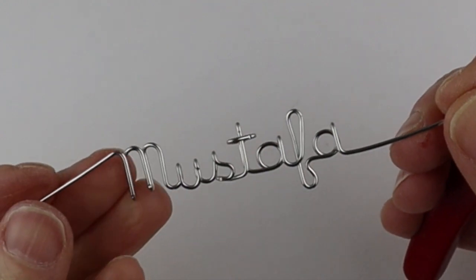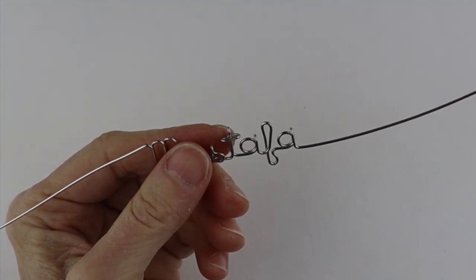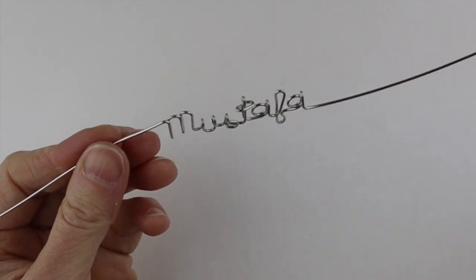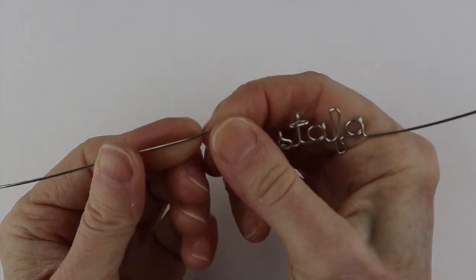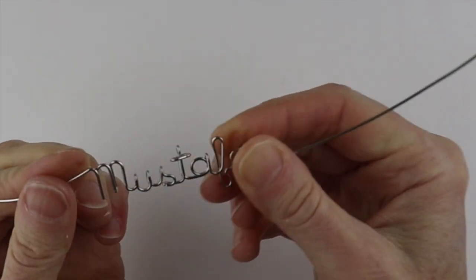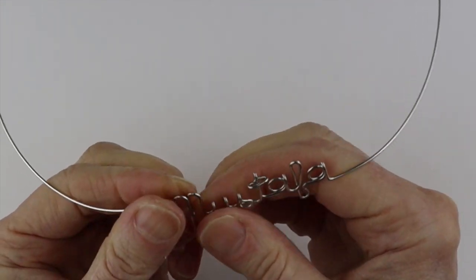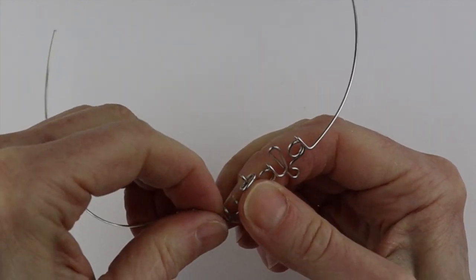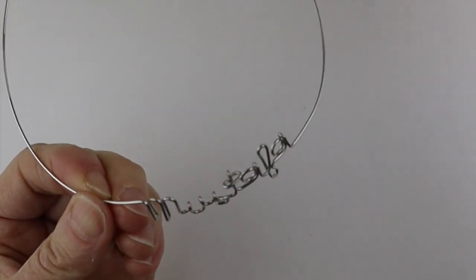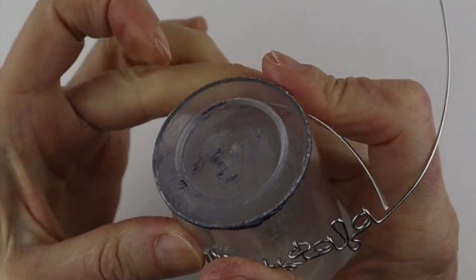Now the question is how we do the bracelet. I'm actually going to attach the palette in a different way using a separate wire. To finish off the bracelet, with your finger just start to curve it around — especially if it's a long name, you want to curve it so it goes around the shape of the wrist. Then take a round form — I'm using pill bottles — and bring them around.